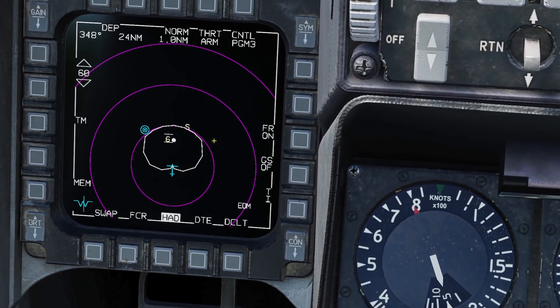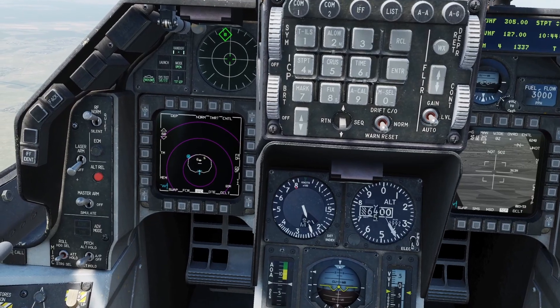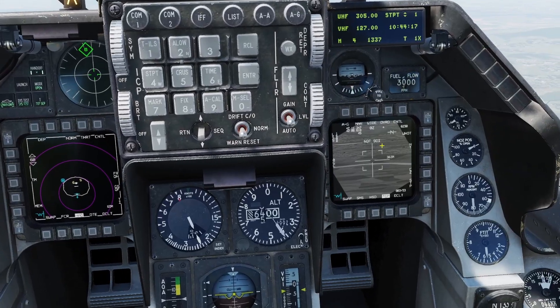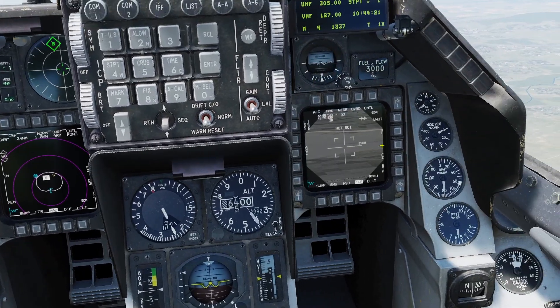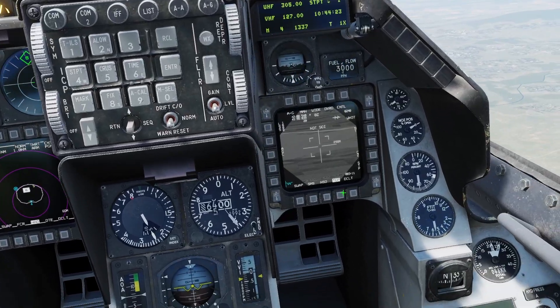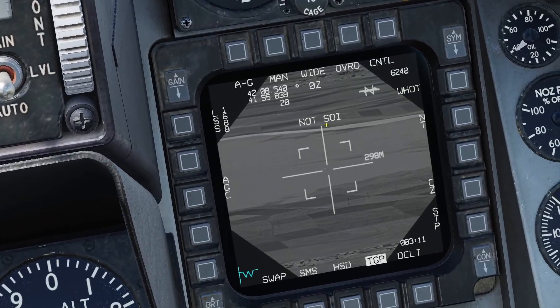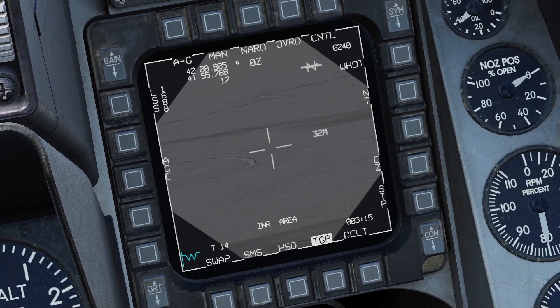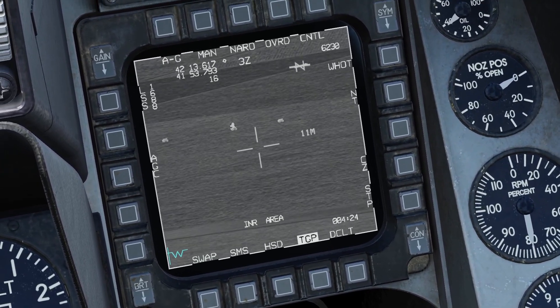If you press TMS up you can lock one of them up. If you get a lock it'll turn white, and if you lock one of them up your targeting pod will automatically move to it. So if I lock up this SA-6 the targeting pod moves to it. Remember the targeting pod might not be super accurate because this is only PGM 3, so it'll just be in the general direction. As you can see it's not really looking at it but if I move it around it's right there actually, so it was decently close.